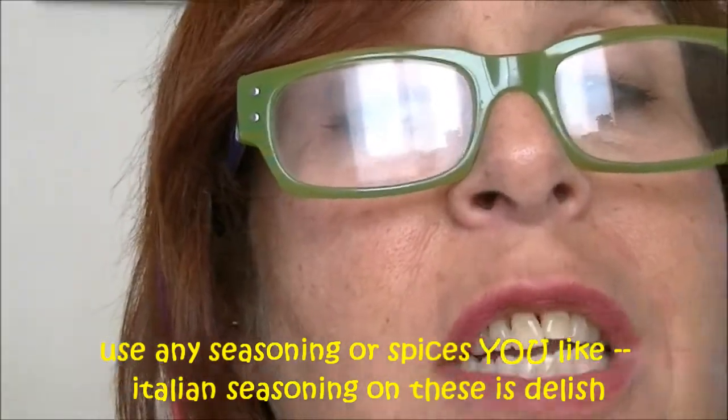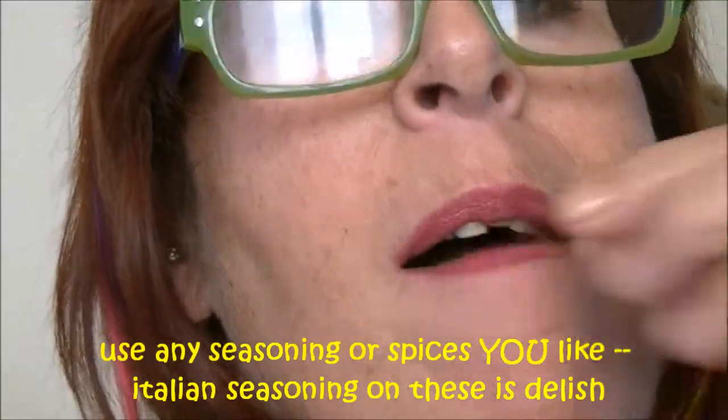Roasted garbanzos — delicious and good for you. Couldn't be easier to make. Dump them out of a can, cover them with a little olive oil and seasoning, pop them in a 400-degree oven for an hour, and you are snacking healthy. No preservatives, no chemicals — only delicious flavoring that you put on it. Today I used smoky paprika, chipotle, and cayenne with a little bit of salt. Delicious. You should give these a try, and when you do, let me know if you like them. Yummy!